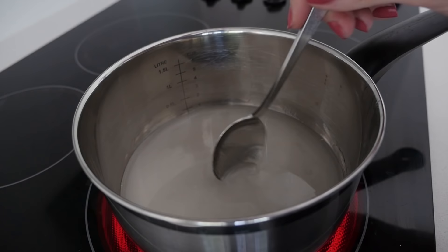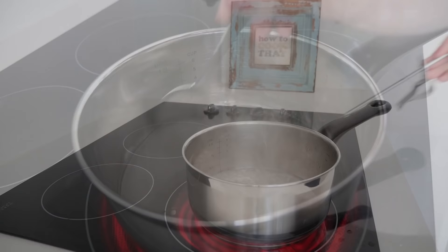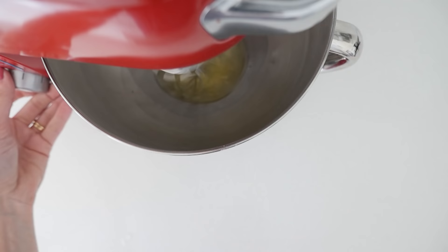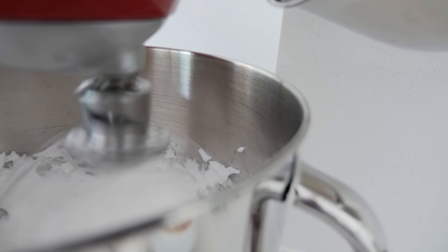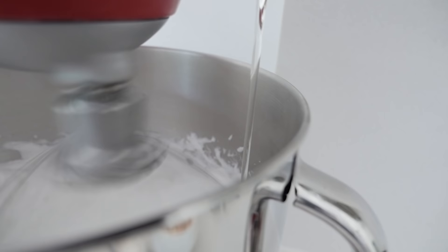Heat that over high heat, stirring it until the sugar is dissolved. Then add a candy thermometer to the side of the pan and turn on your mixer to whip the egg whites. Once the sugar syrup reaches 240°F or 115°C, remove it from the heat and then with the mixers running, pour it in a thin stream into the egg whites. Continue to whip that until it's glossy and thick.